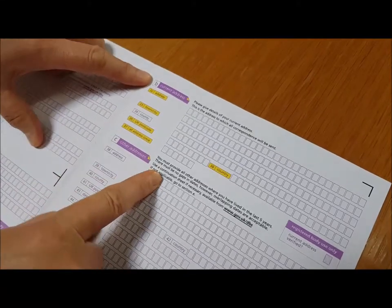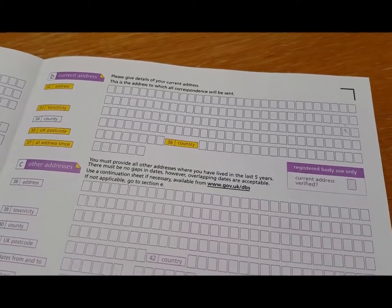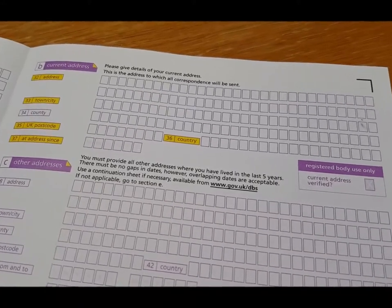The address you give at section B will be the address to which your DBS certificate is posted out. If you have more than one address — and for students in particular this may be an issue — just decide where you want the certificate sent and put that address. Give the month and year when you moved into that address at question 37. Question 36 asks for the country. You may think it's obvious the address is in the UK, but if you don't put the country, DBS will query it — so just put your country in.